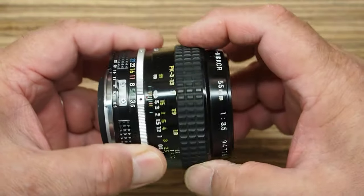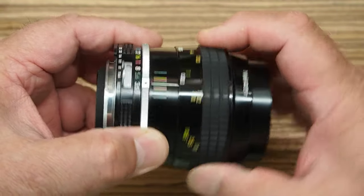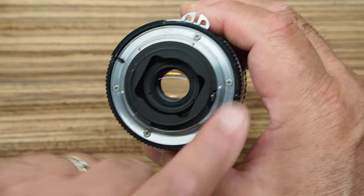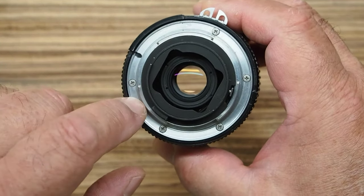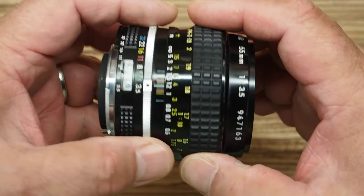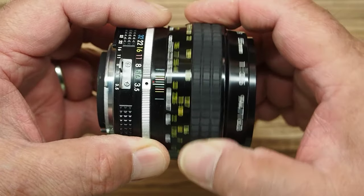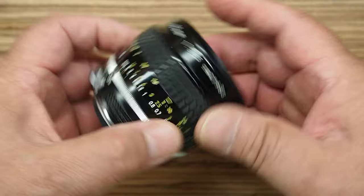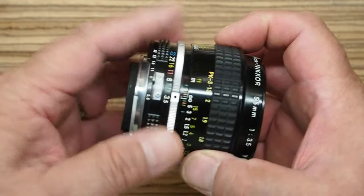This is called an AI series lens. There is a later version called an AIS that has a little cutout — a little dished-out place around the mount — that sets the maximum aperture of the lens in the camera's metering system. But for our uses on mirrorless cameras, you don't have to worry about any of that.